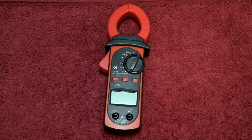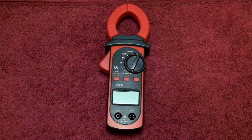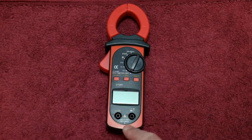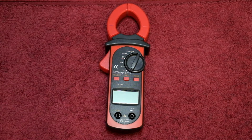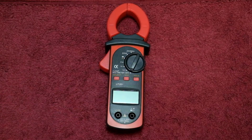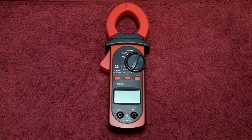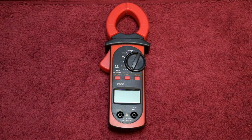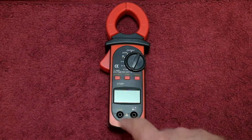The Unity UT201 clamp meter is an AC only clamp meter designed more for an electrician. But there are a few things that concern me. One of them is the CAT ratings — this one is rated CAT 2 600 volts, CAT 3 300 volts. Most decent meters used for electrical work have ratings of CAT 3 600 volts. So although this meter will be able to measure AC voltages, if there are any transients you may have a problem. However, using the clamp part to measure current consumption is a lot safer than connecting with high potential.